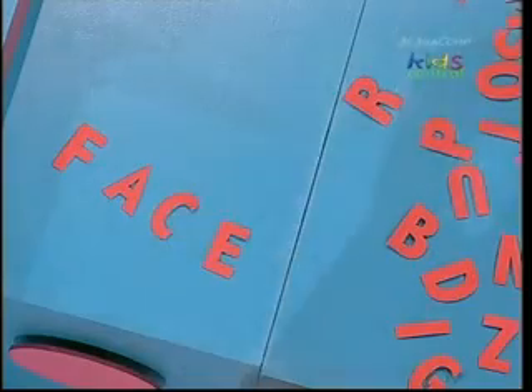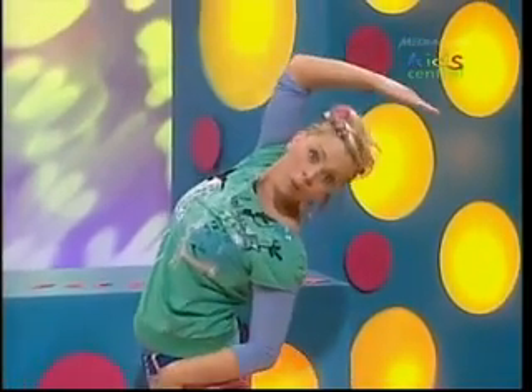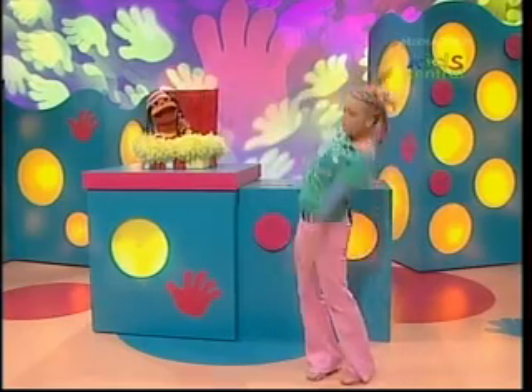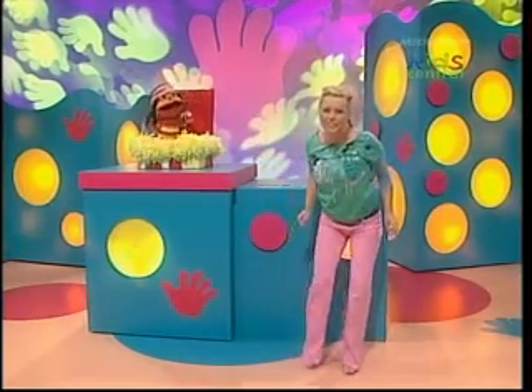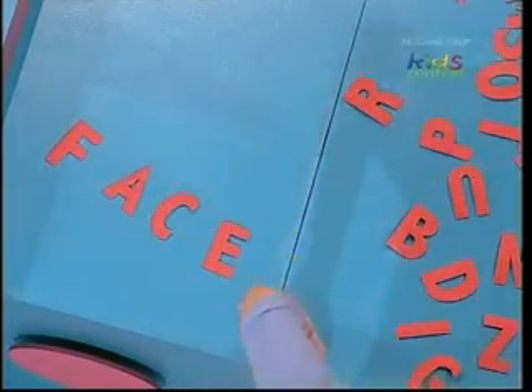Stretch my body, legs out wide. Stretch my arms up really high. Then stretch down to my side. Stretching, twisting, making shapes. Wiggling right all over the place. That's what puts a smile on my F, A, C, and E.